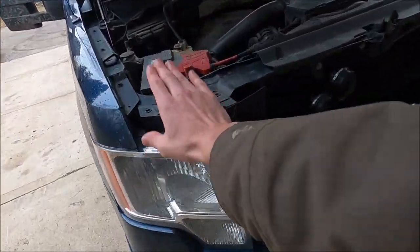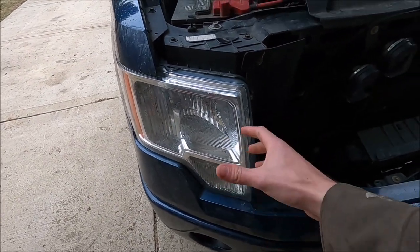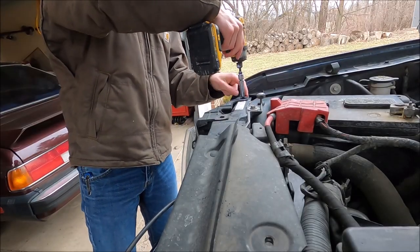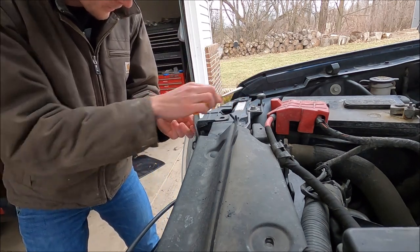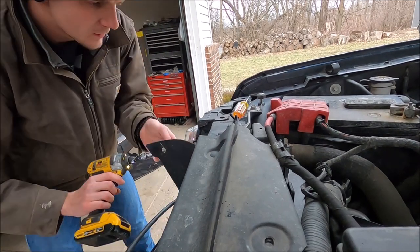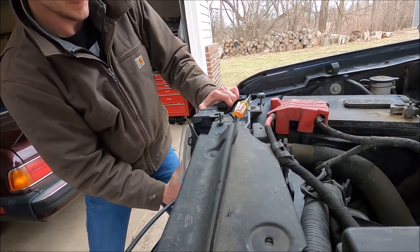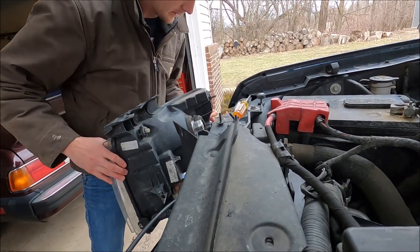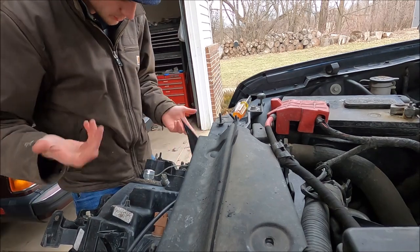I just got to remove this one, this one, this, and that — and then the headlight just pops out. Let me pull this out right quick and put in the new one. To remove the headlight, you just want to kind of yank it because it's got two clips on the side. Now we just got to pull out all the bulbs, which is pretty simple.